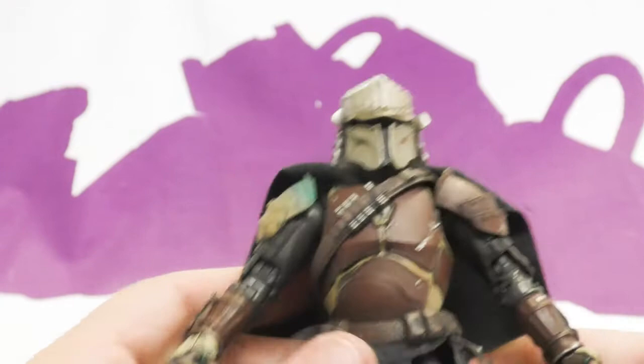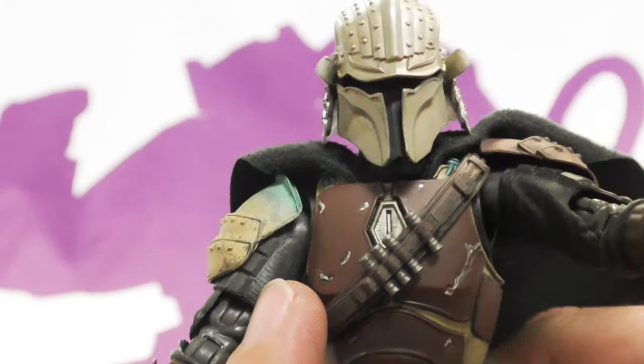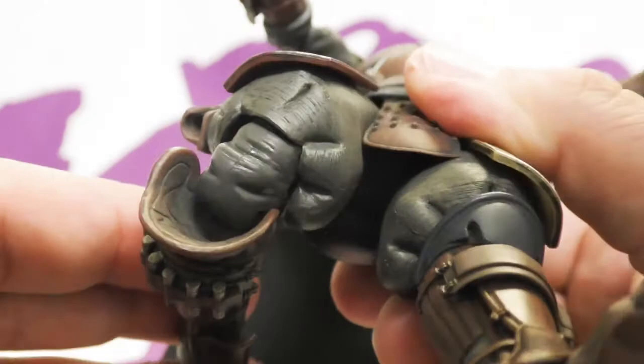I will point out that while the elbows are ugly and don't match exactly in coloring, they're close enough that I didn't notice until I really looked. It almost looks like a Storm Collectibles elbow.